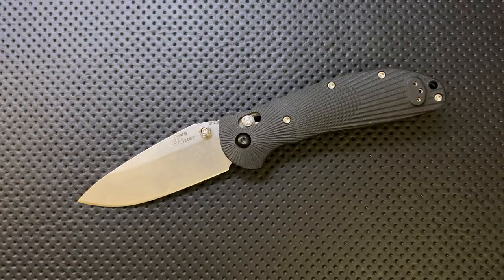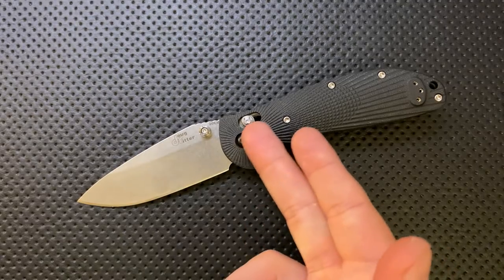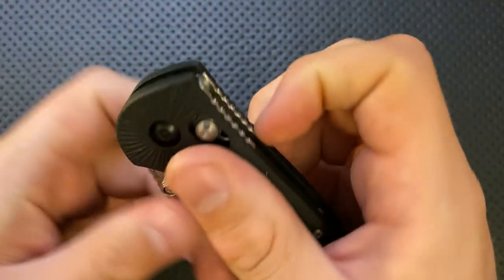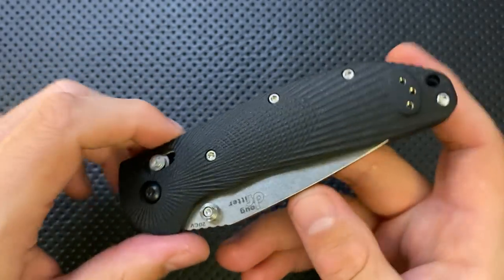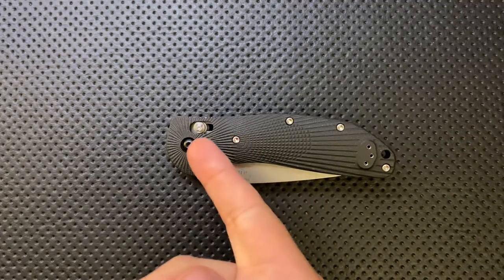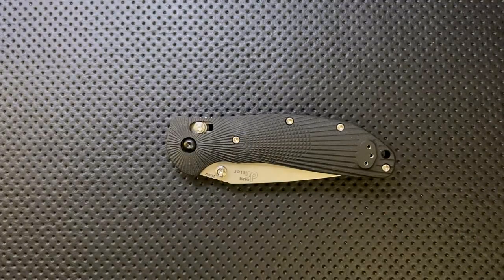According to Doug, in 2016 Benchmade said they were going to stop making that particular knife for him. At that point, coincidentally, the Axis Lock patent — a locking mechanism using a sliding bar — had expired. So not only did Doug have his design back, but he also had the lock available, and he brought the design over to Hogue.